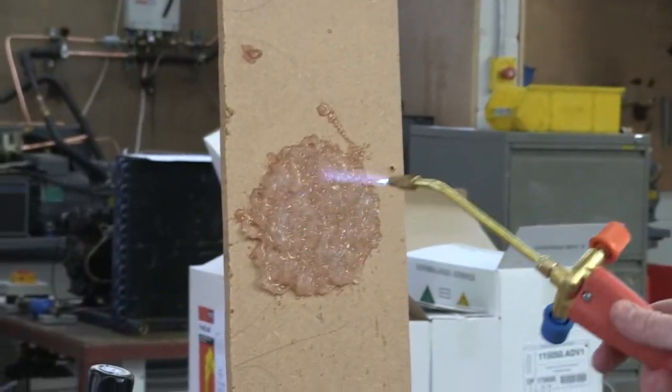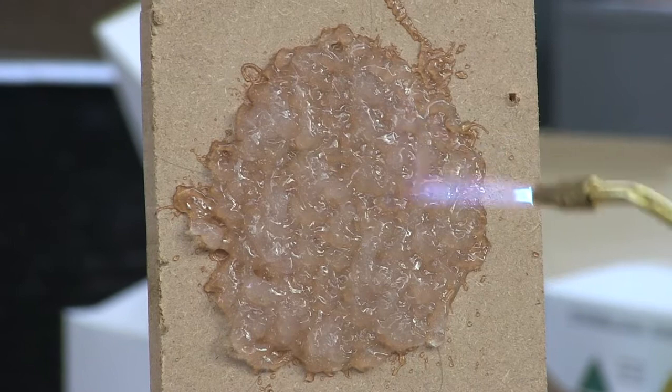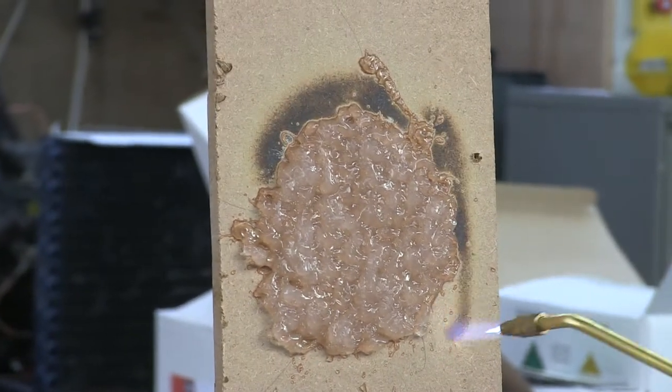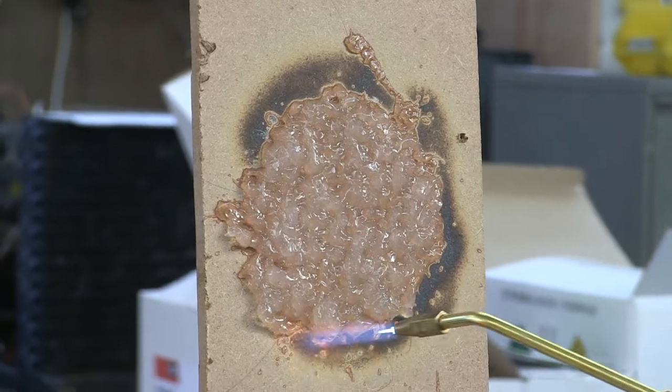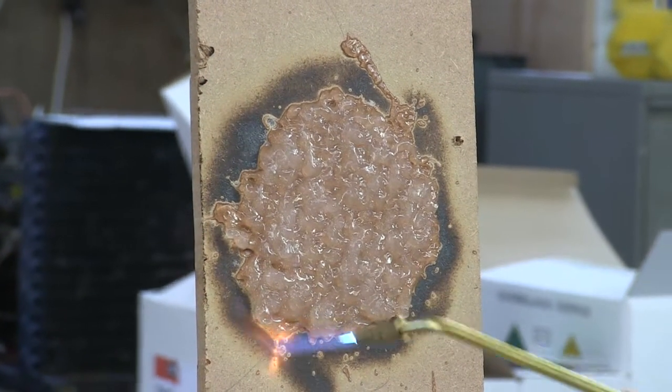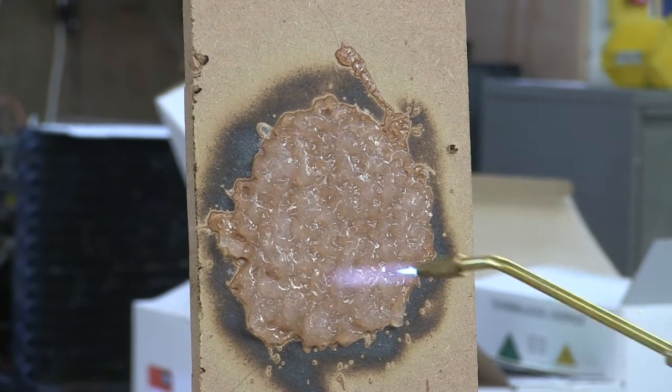Apply it to the Pyrocore. As you can see, no ill effect on the Pyrocore area. If we move to the outside, as you can see, it instantly chars the wood. Again, the Pyrocore is protecting this area in the middle and you're getting no damage to the area that is being protected by Pyrocore.